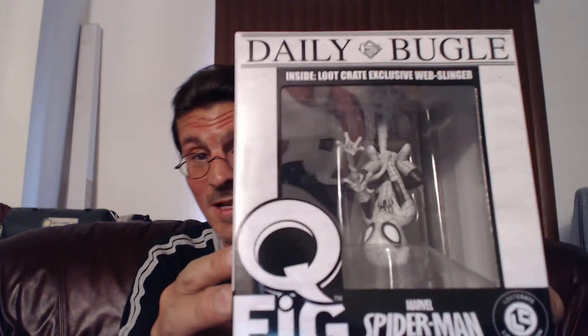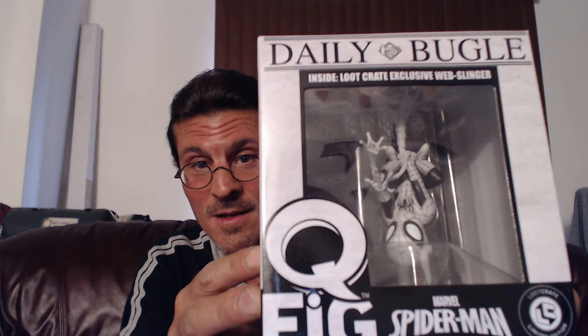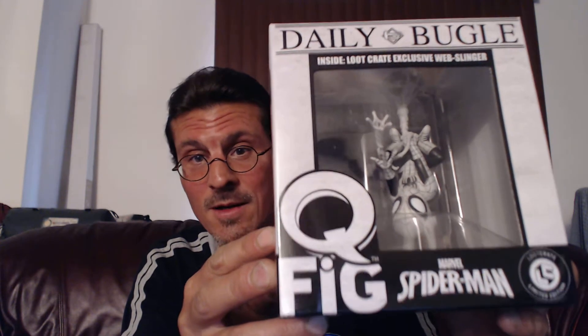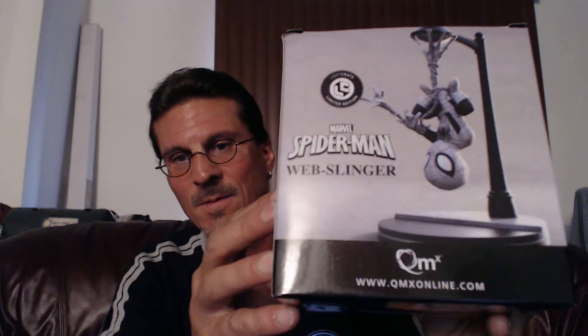And now of course, this is what I already knew was coming because I had actually seen it — spoiler — but wow it looks really cool. The Spider-Man Q-Fig Inside Loot Crate Exclusive Web Slinger. That's pretty cool. There's no color to it, it's just black and white. Oh, it looks amazing. I believe it comes with a stand — yeah, there you go. That's a better picture of what it is. Oh, that looks so wicked! Very nice, very impressive. I'm tempted to take it out because it looks really cool.